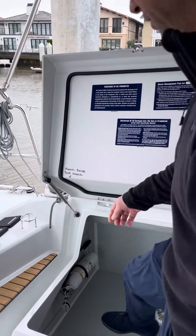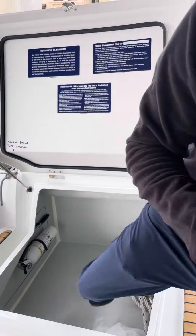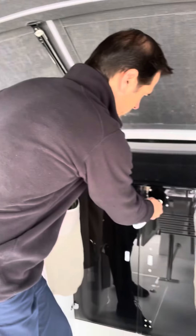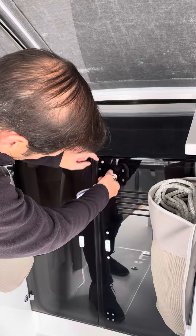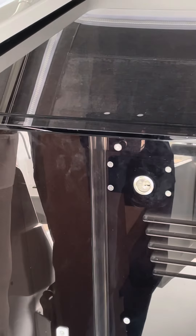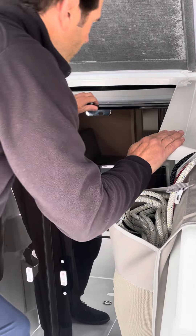We'll just keep the key clipped right there on the fire extinguisher. Take the key, put it in here — you can see the lock right there. It goes down once, twice, pull it out, and just push back. There's a little nub right there, you just need to push it up and over, then push back.